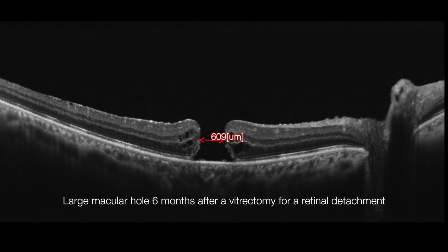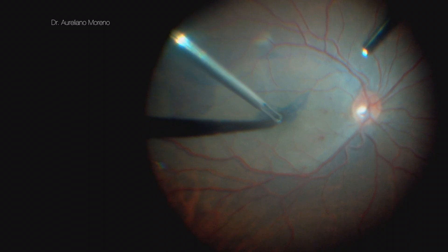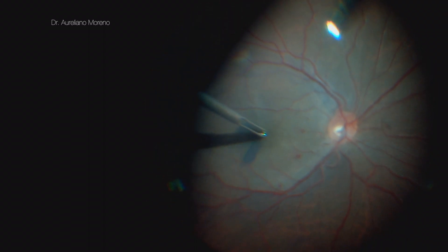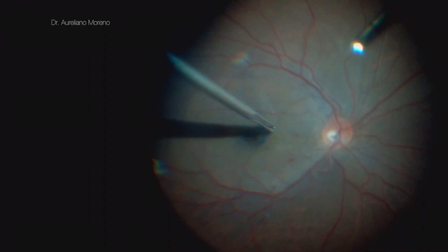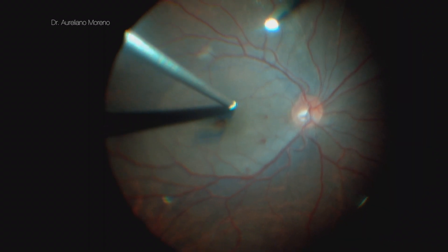The second case is a large macular hole 6 months after a vitrectomy for a retinal detachment. After implementing the modified inverted ILM flap technique, I check to make sure that the flap is attached to the edge of the macular hole only. Do not try to insert the flap or massage the edges of the macular hole.